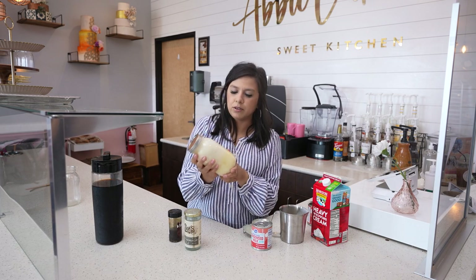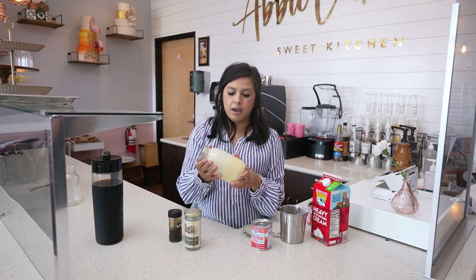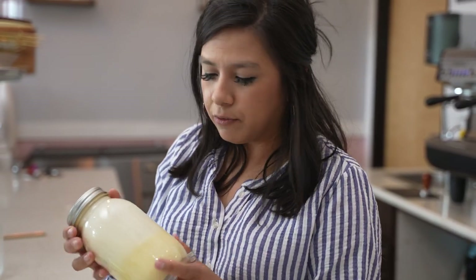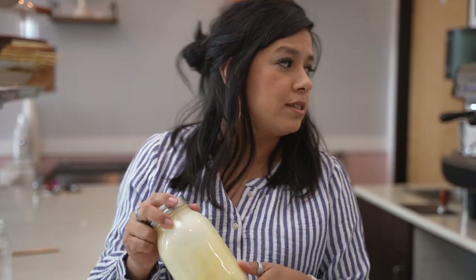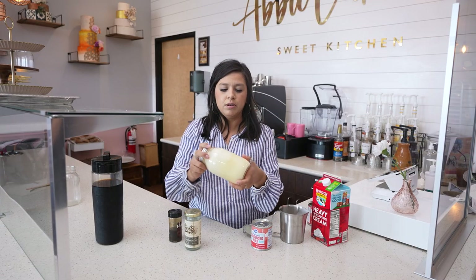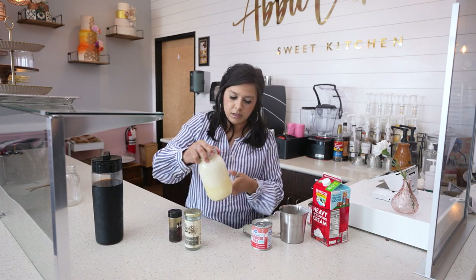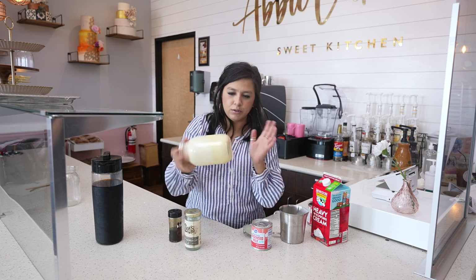Even though there's a lot of sweetness in here, there's still room to make it a little sweeter. If you wanted to do a variation with a pumpkin flavor, you could just take a pumpkin syrup or pumpkin extract and throw it in here. You could do the same thing with caramel or salted caramel, but this is nice and neutral — it goes with anything.